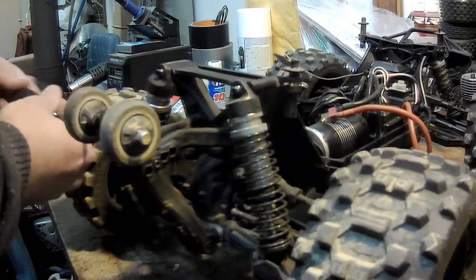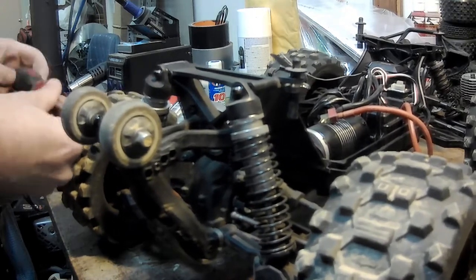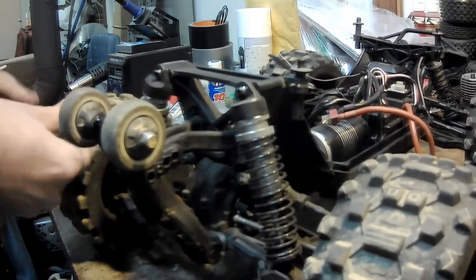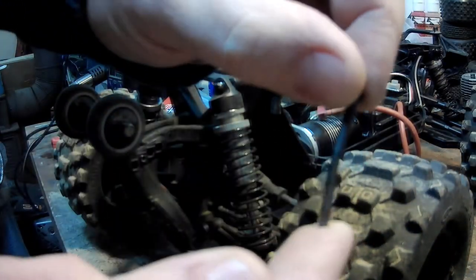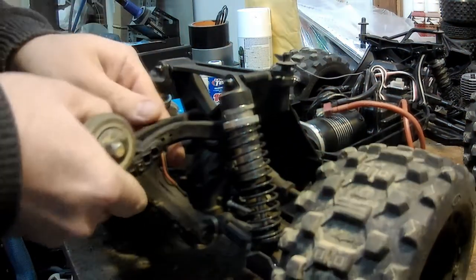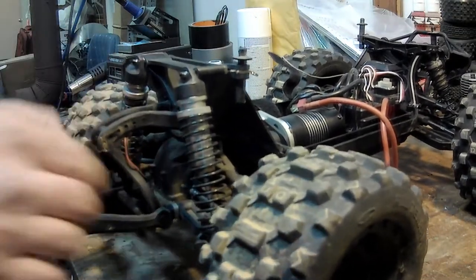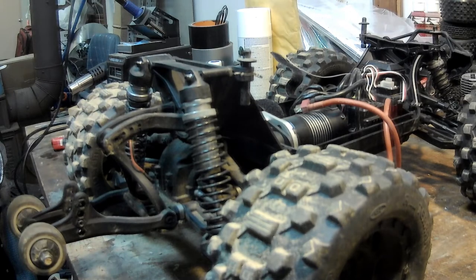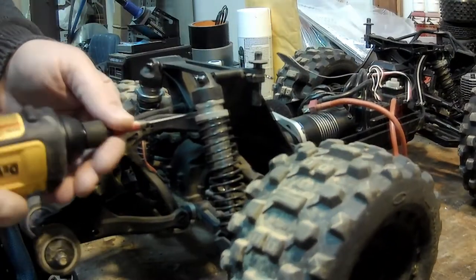Looks like the screw in the wheelie bar is bent — no surprise there, this truck has seen some abuse. I've posted some videos of it getting abused. I'll see if I can get another bolt to replace it because it is bent. The wheelie bar does slide out of the way, but I'm going to have to get in there and remove this support. Looks like a 2 millimeter.